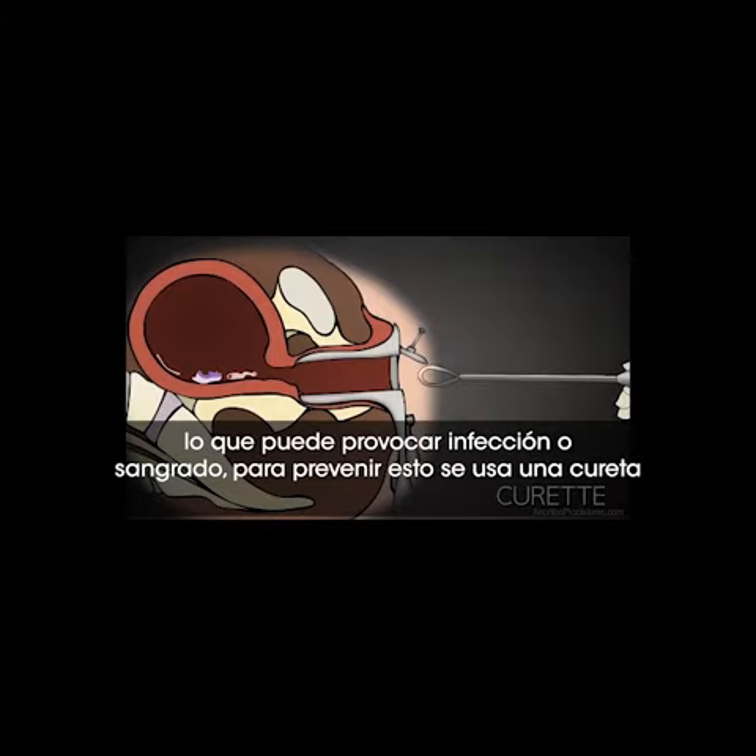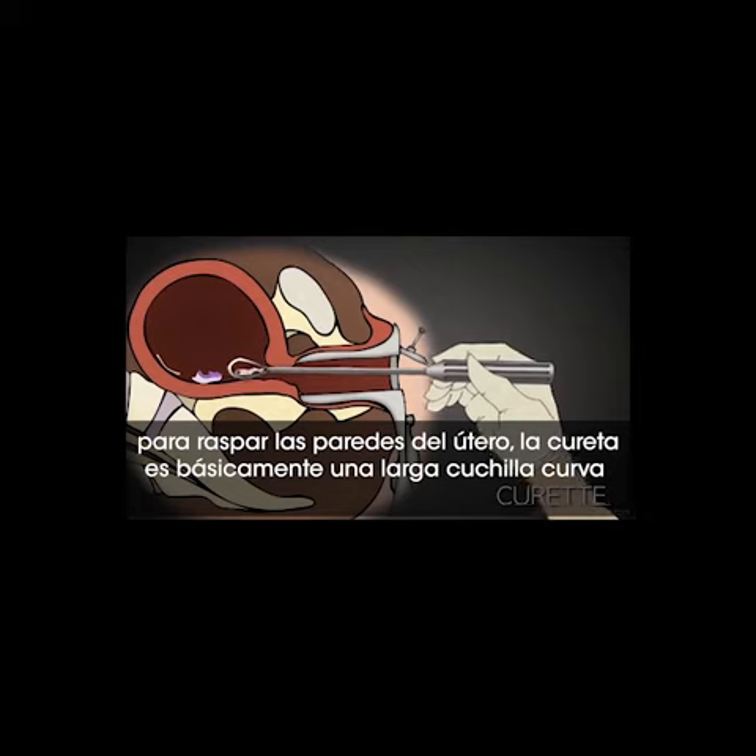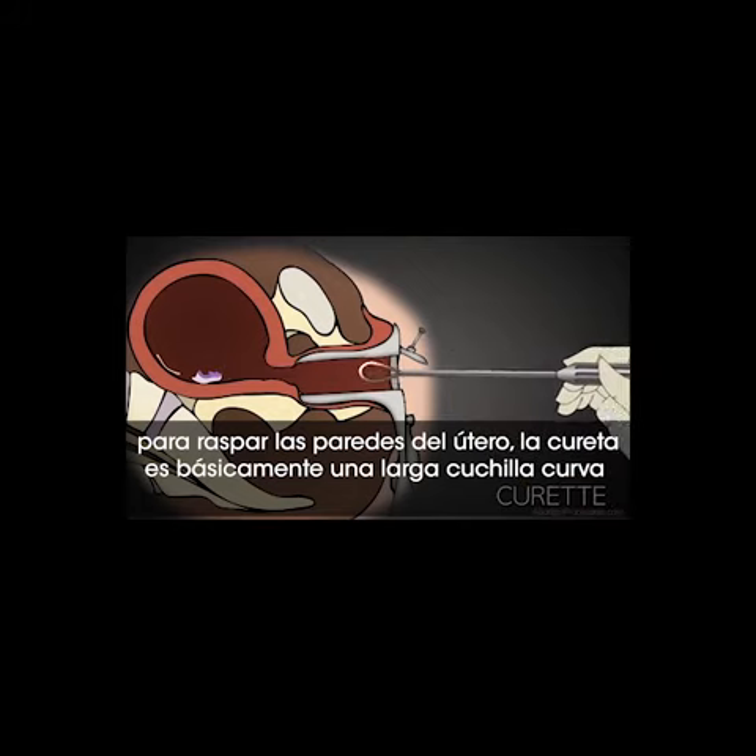In an attempt to prevent this, the abortionist uses a curette to scrape the lining of the uterus. A curette is basically a long-handled curved blade.